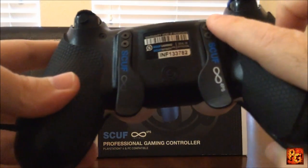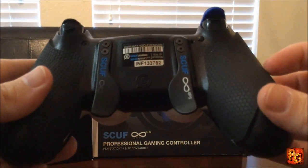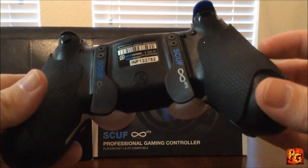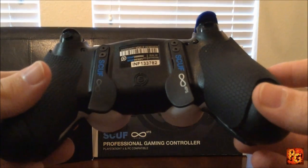You can hear that — it gives you a nice little click. These paddles are just beautifully done. Scuff makes such a great controller. It's been a long time since I had a Scuff controller — I used to have one for the Xbox 360 when Scuff first came out and started modding controllers.